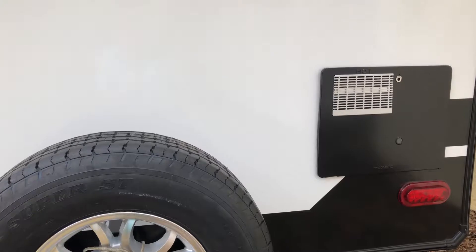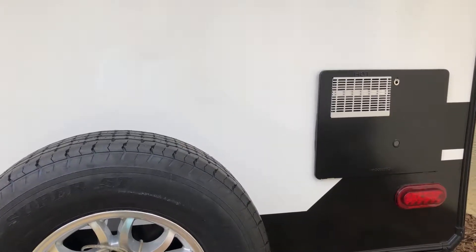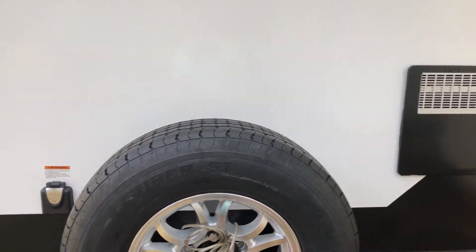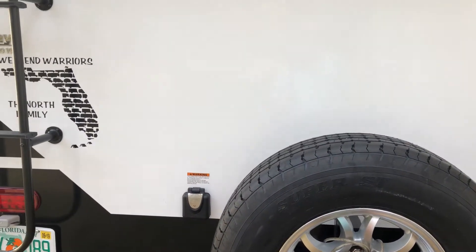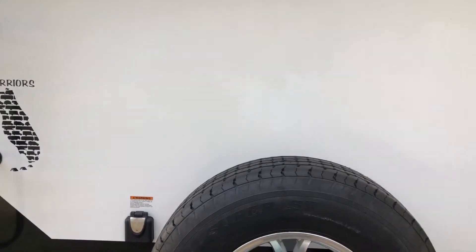This is the back of our Imagine 2800 BH. As you can see, the only real place to put a spare tire is right in front of the water heater, because over to the left is the power outlet and the ladder, so you're unable to really put a spare tire anywhere else on the back of it.